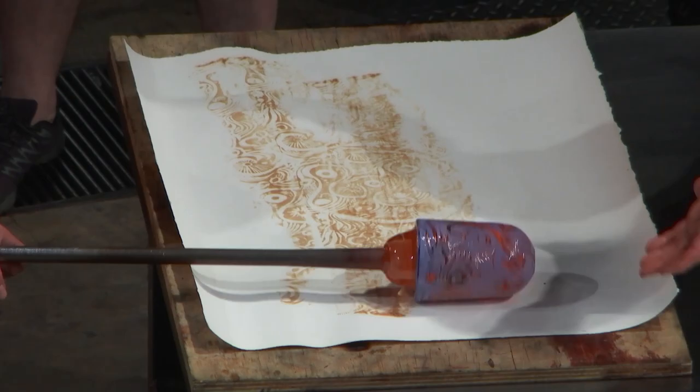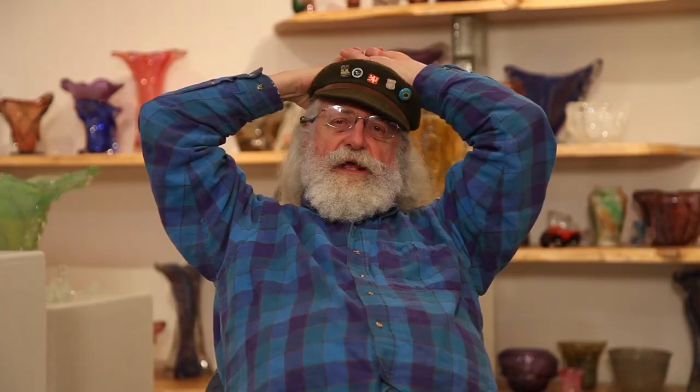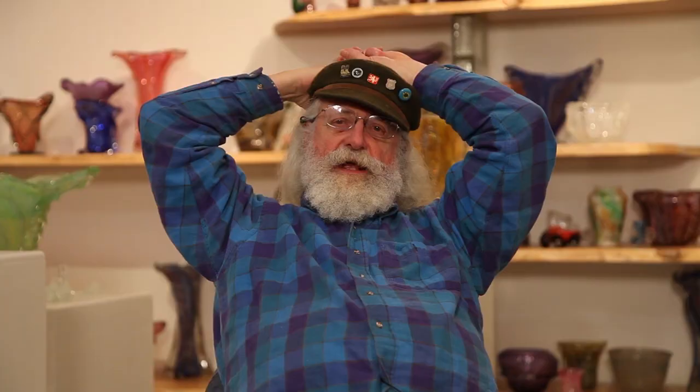The piece is broken free and on its way to the annealer, where it will cool down for the next several hours. If I could have my biggest dream come true, it would be that people see me as an artist as well as an educator — so that I can have my cake and eat it too.